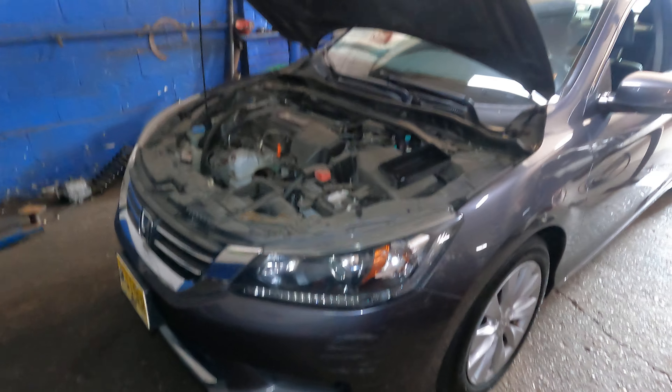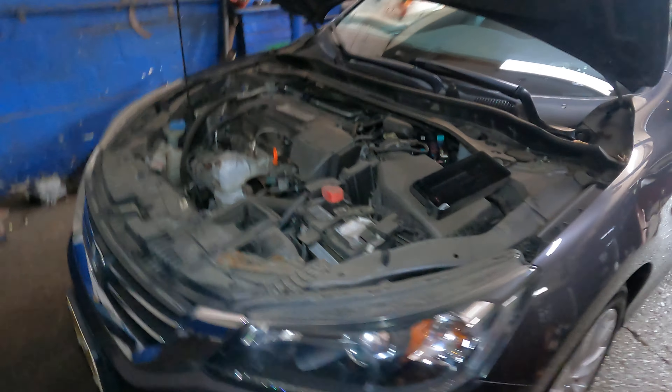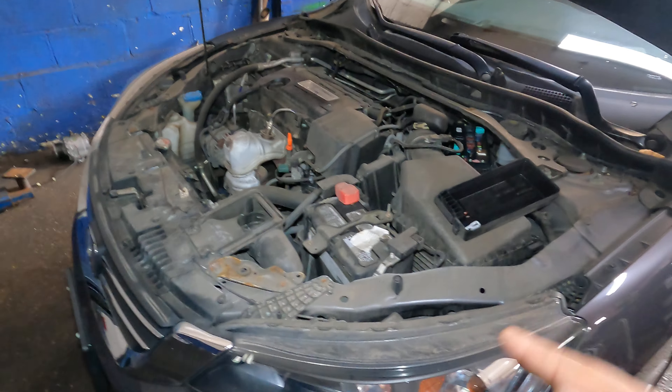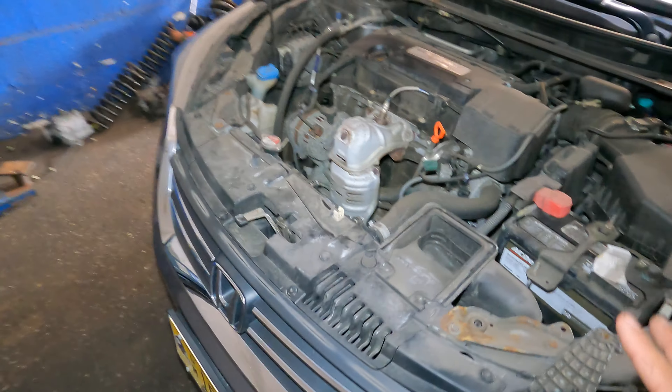Welcome to my channel. In today's video we got a 2015 Accord. If you got a 2013, 14, 15, 16, or 17 Accord, they're all the same thing. So if your car is overheating, here's what to check.